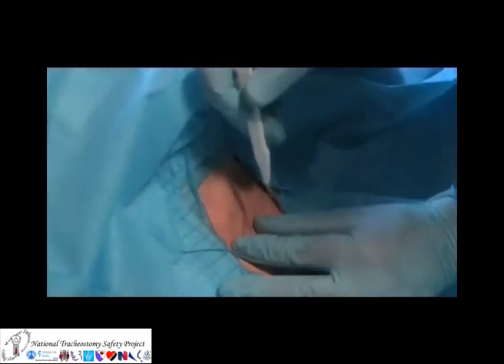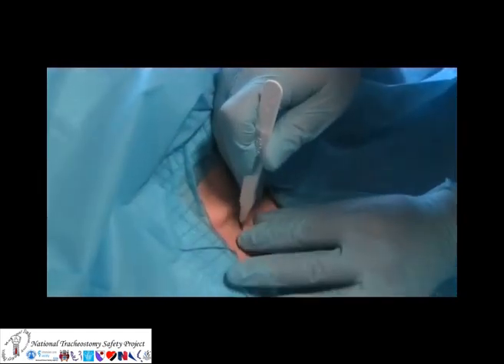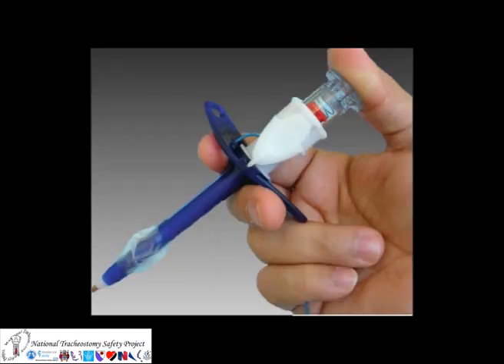Following the identification of the landmarks in the neck, a small incision is made. When pressure is applied to the tip of the PCK needle, the red flag indicator near the top becomes visible. This can help to identify entry into the hollow trachea and also when the needle touches the posterior wall of the trachea.